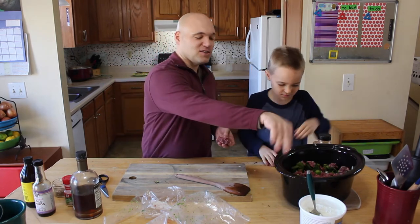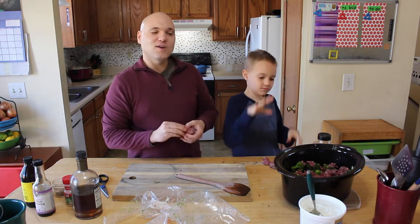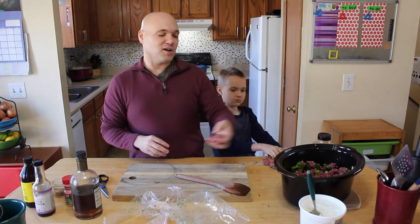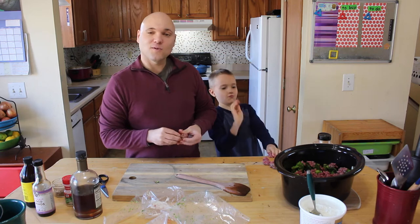After that, we'll give it just a quick stir and then we're gonna throw it in the crock pot. You can get away with it for about four hours on high, but we're gonna turn it on low — assuming you're gonna make this before you go to work in the morning, and when you get home it's gonna be ready to rock and roll.